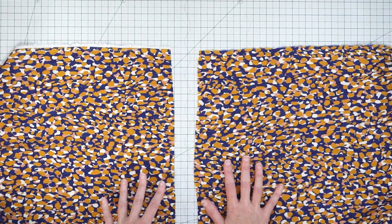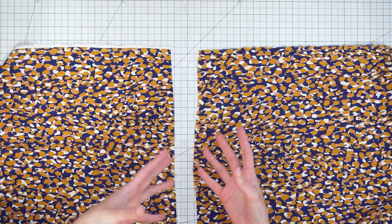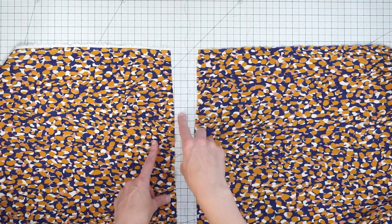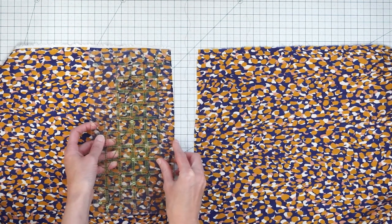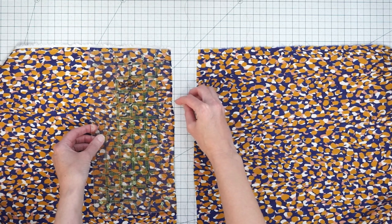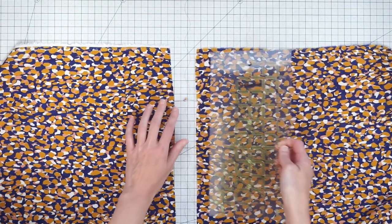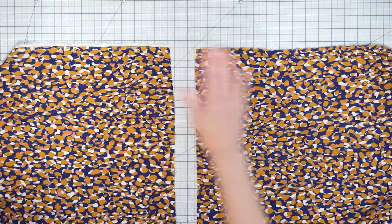For my gathered skirt I'm using two big rectangles of fabric. To figure out my pocket position, I tried on the bodice, pinned my skirt to it, and measured how far down I want the pocket to be. I want mine four inches down from the top — generally you want the pocket to be at a distance that's accessible to your hand and not too low on the hip. I'm using pins to mark four inches down, with the front and back of the skirt positioned accordingly.